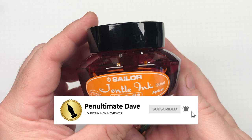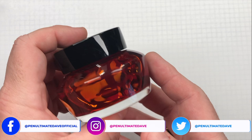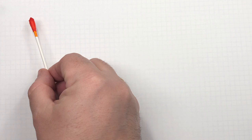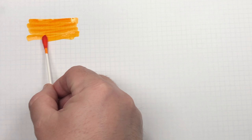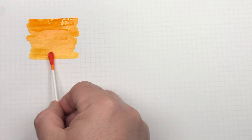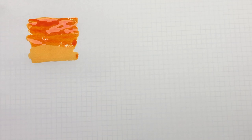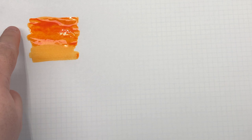The first ink is a Sailor Gentle ink. This is Sailor Gentle Apricot, which is unfortunately now decommissioned. So let's do an ink swatch. As you can see, this is a very apricot-y kind of color ink. We'll do a second pass — and I know a lot of people ask me why I do a second pass. I'm only doing it over the first part, because I'm trying to show the difference between what a wet writing nib and a dry writing nib would look like.